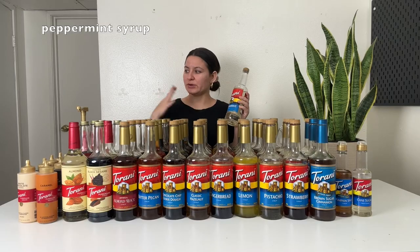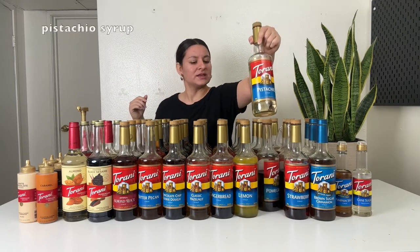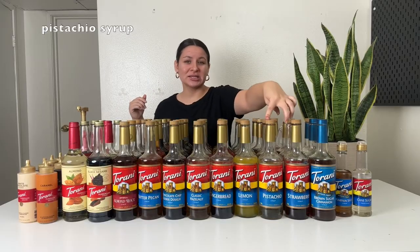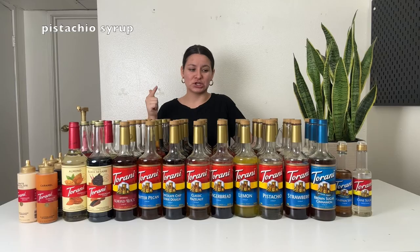Peppermint is great for a peppermint mocha or peppermint white mocha. I do feel like the peppermint is subtle — it's not a super strong overpowering peppermint flavor. The peppermint bark sauce has way more peppermint flavor than the syrup. This one is sweeter and less pepperminty, but still really good. Use it for cold foam, iced lattes, or peppermint mochas. This is pistachio — I really like it. I've heard mixed reviews but I feel like it tastes just like pistachio ice cream. I use it for all my Starbucks pistachio related drinks: pistachio cream cold brew, pistachio latte, and pistachio frappuccino.